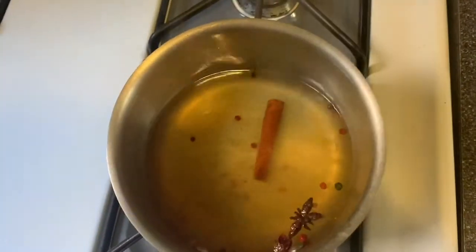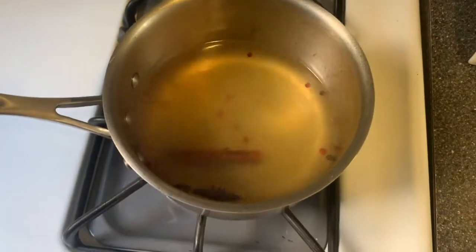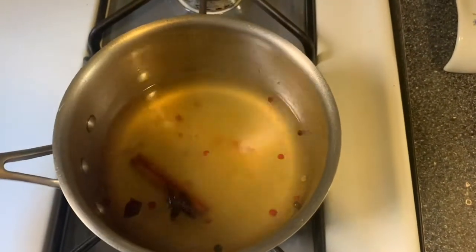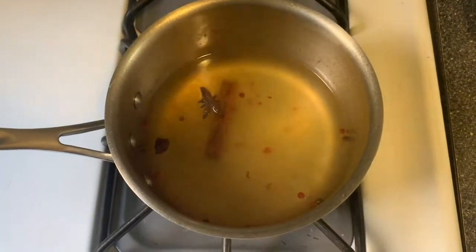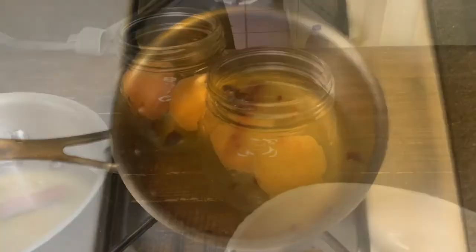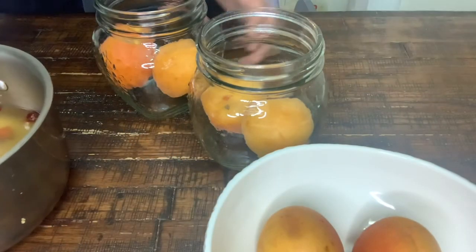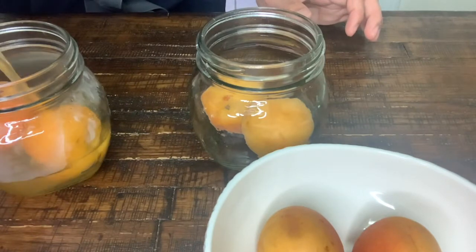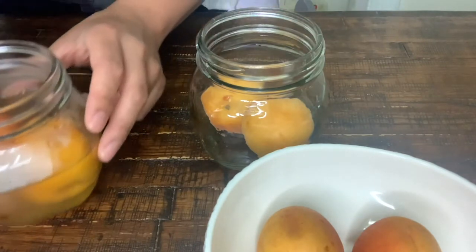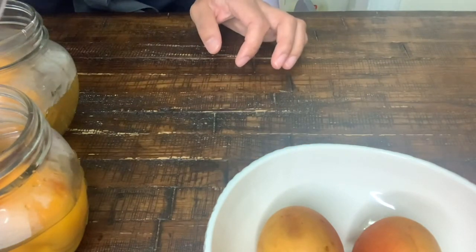Okay, so my brine is ready. I'm just going to let it cool before I pour it into my apricots. It smells delicious — I'm pretty sure those apricots are going to be super yummy when they're ready. Our brine is ready, so we're just going to pour this into our apricots. Perfect.